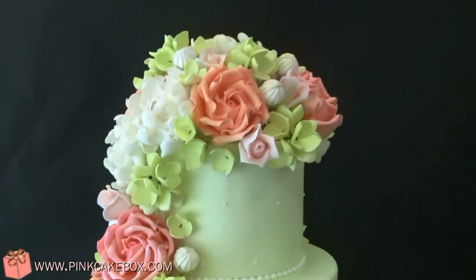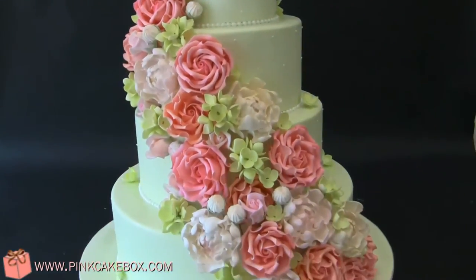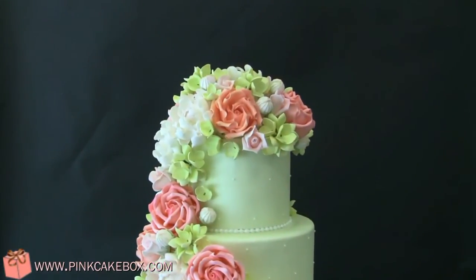This cake is based off another cake we've done before, slightly different type of flower and different colored cake, and this is for a wedding at the Mass on the top. Congratulations!